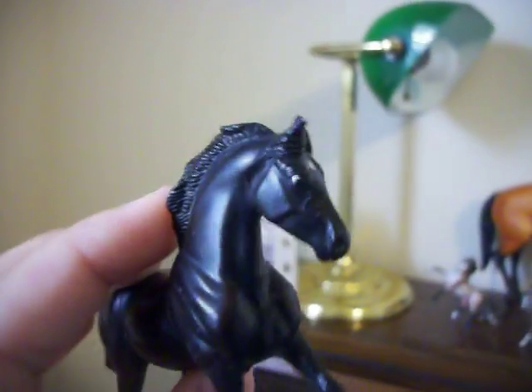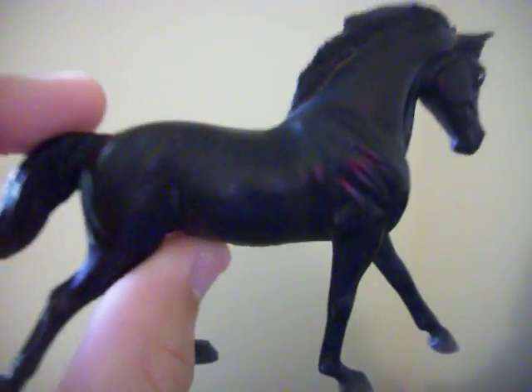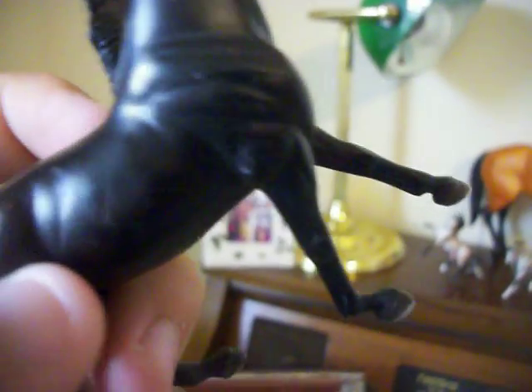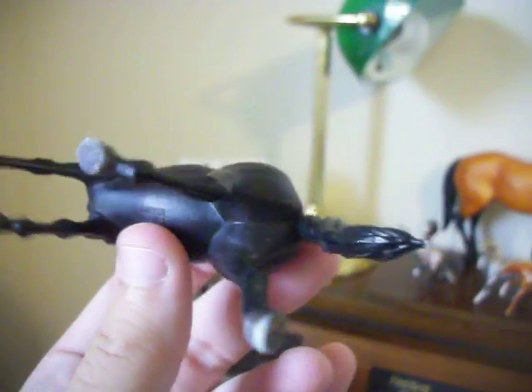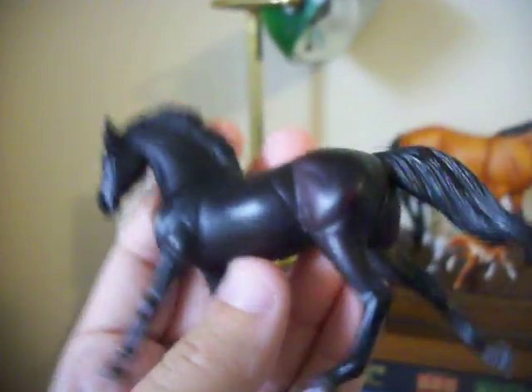And this one right here — she's my practically perfect conditioned one. Really cute. That's hair, not marks — those are cat hairs. She's got hoof rubs and a tail rub, and minor ear rubs. But that's it. Really cute, really pretty. I like her.